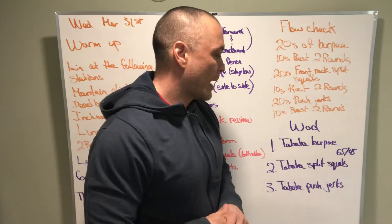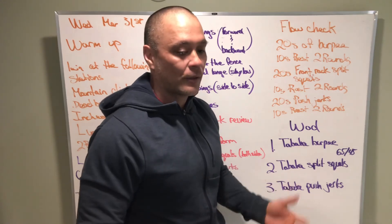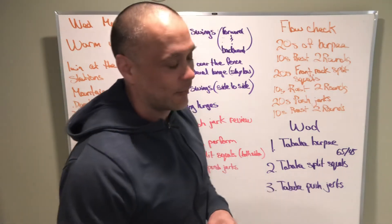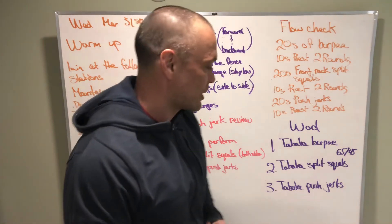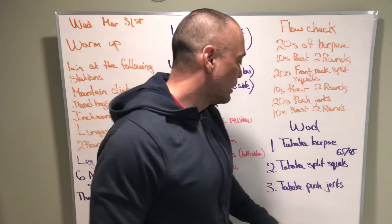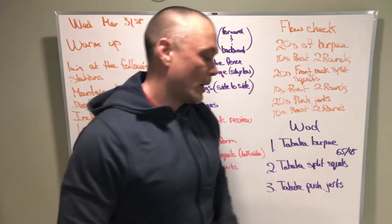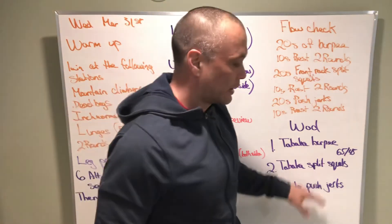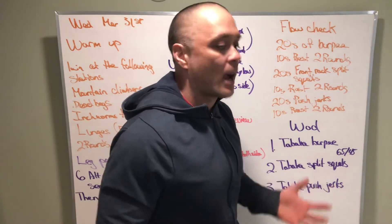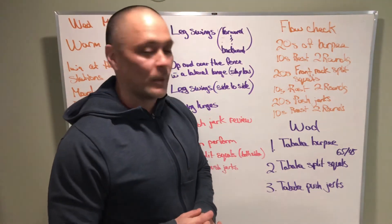Tabata split squats work the same way — you'll do split squats on one leg for 20 seconds, 10 seconds rest, then split squats on the other leg, so four rounds on each leg. Your front rack position is going to be suffering on that. Then we have Tabata push-jerks, so we're going to get into some shoulder fatigue. Every single Tabata is scored differently, and your lowest rep count in any round of the eight is your score for that workout.